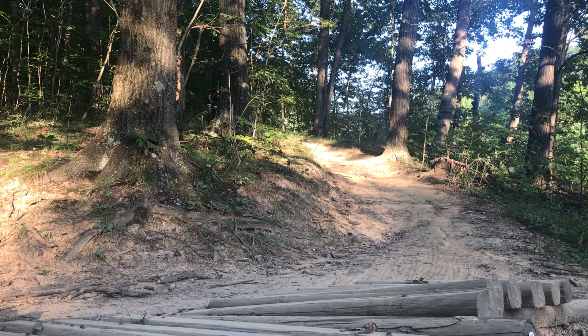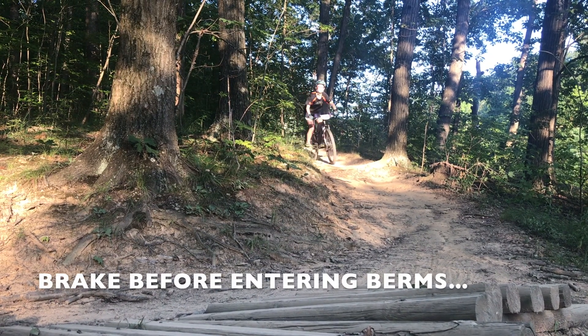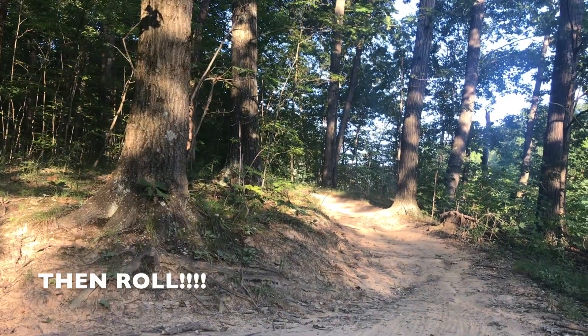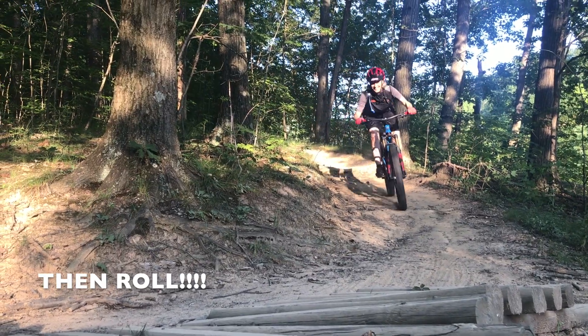If at all possible, try to do all your braking before entering the berm. Then, when on the berms, tires can do what they were designed to do, and that's roll.